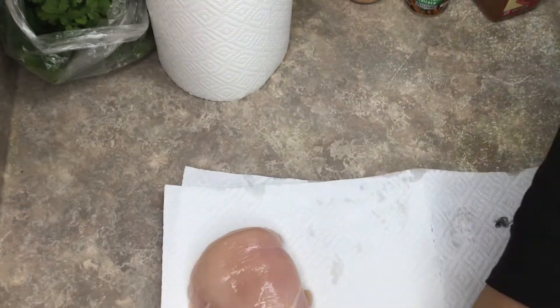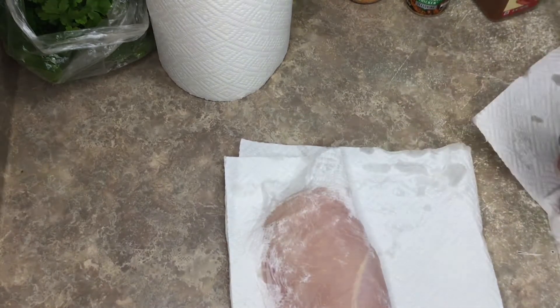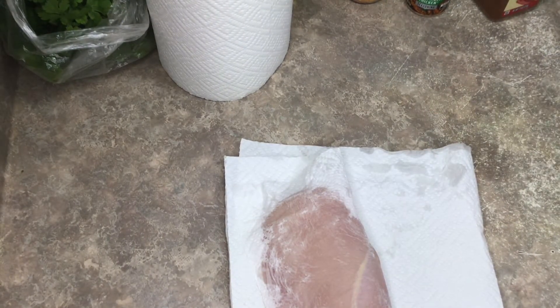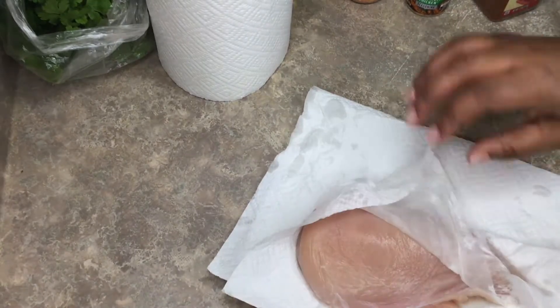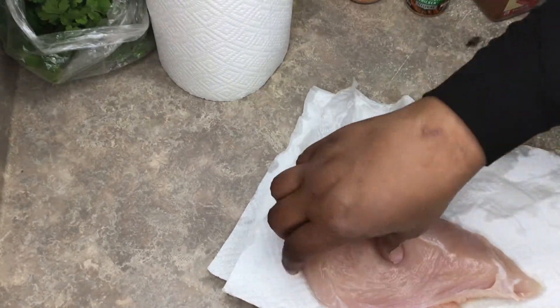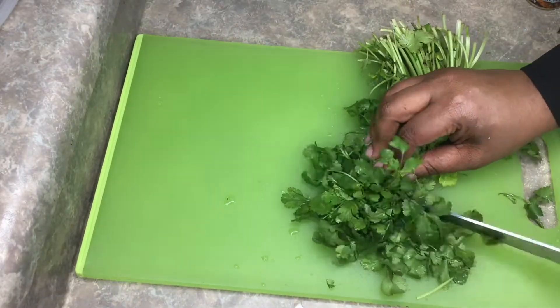You're gonna wash your chicken really well, get that fat off, and then pat it dry with a clean unbleached paper towel and set it to the side. Make sure you get all that excess water off, because you want the seasoning we put on this chicken to actually stick.